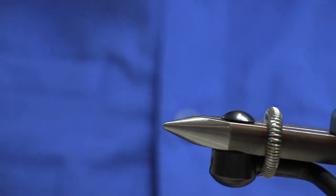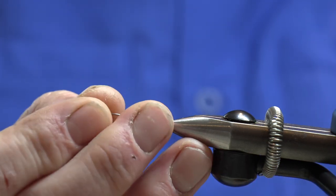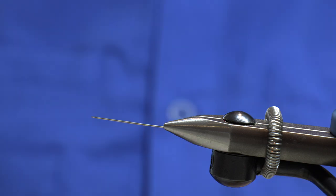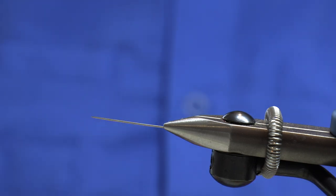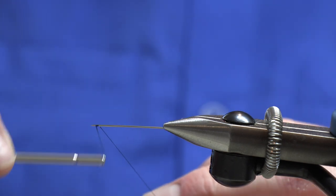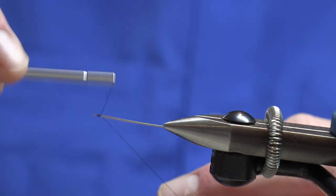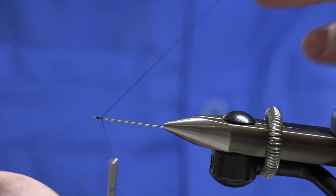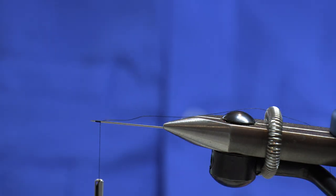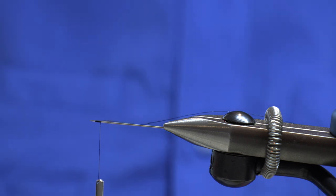The first thing we want to do when constructing this fly is to mount a needle in our vise. I like to use a fairly fine needle which is nice and strong and not too much flexibility on it. Get a thread and come up towards the point two or three turns forward, followed by two or three turns back to secure the thread. Take a tag on the thread and keep it out of the way on the material holder.